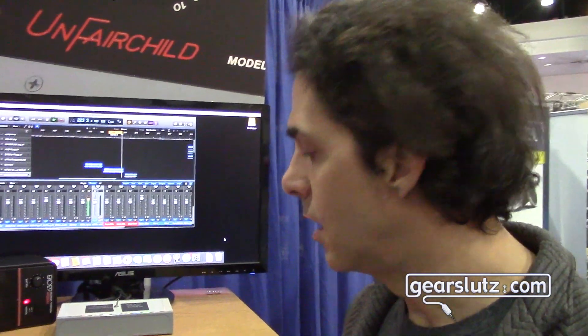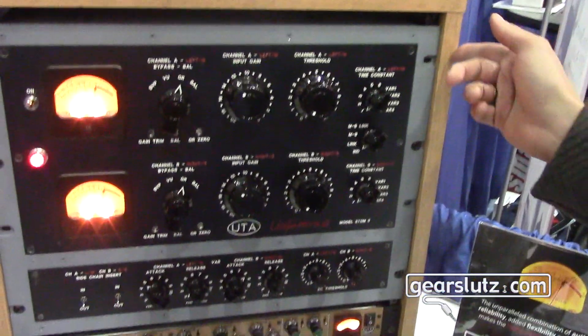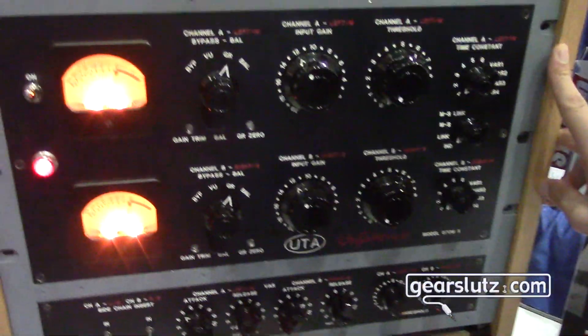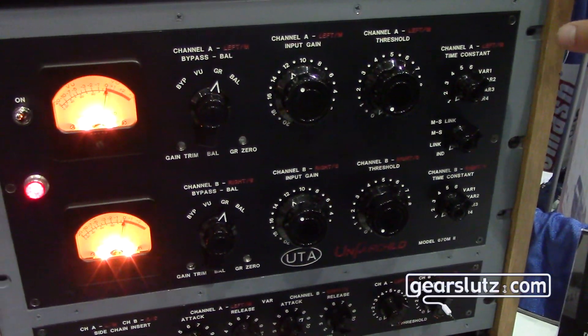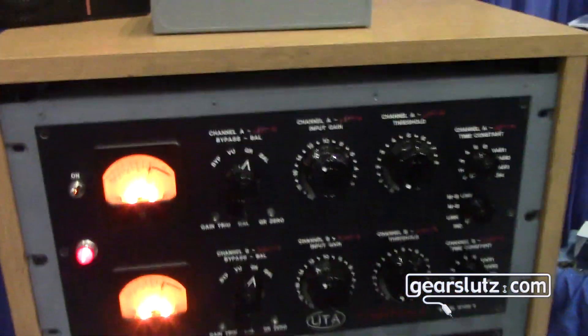Hi, I'm Eric Valentine from Undertone Audio. We're here at the AES Convention. We're really excited to be here showing off the new revision of The Unfair Child. Right now it's set up for us to listen to, and I'm just going to run through the features really quick.